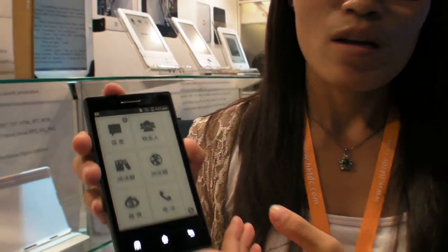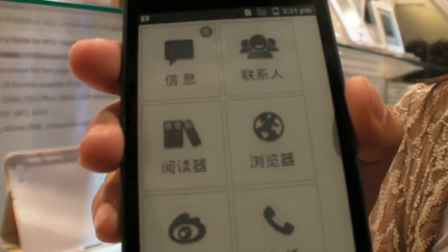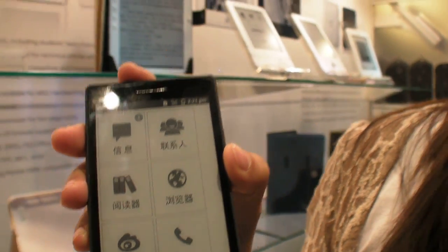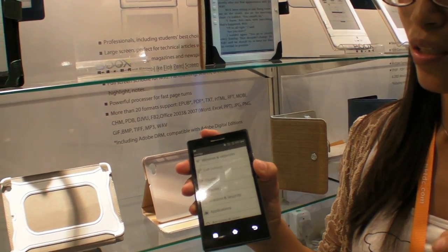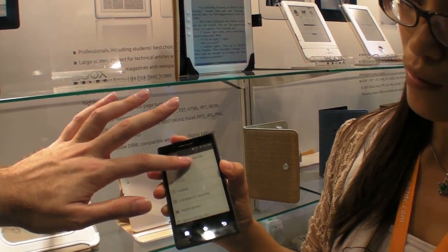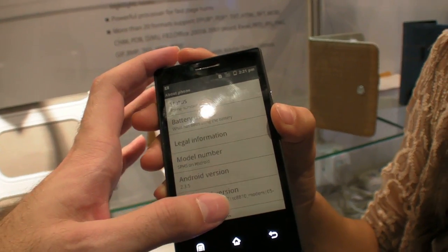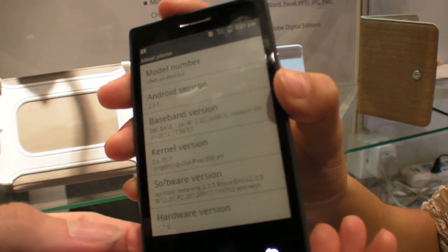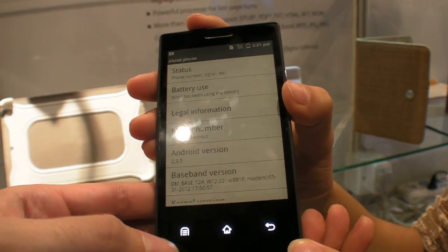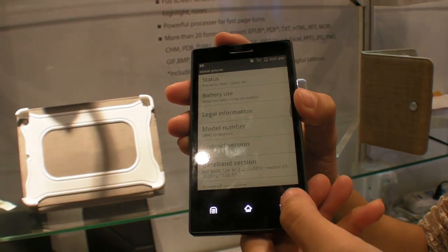This is the very first idea of theirs to develop an e-ink mobile phone, and now they're going to use Android — it's Android 2.3 right now. The touchscreen is capacitive, and the screen itself is a flexible screen, so it can be bent but not easily broken. It's awesome — I'm scrolling around on the e-ink Android phone.